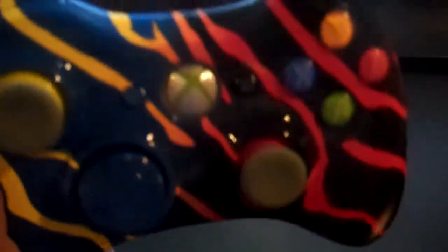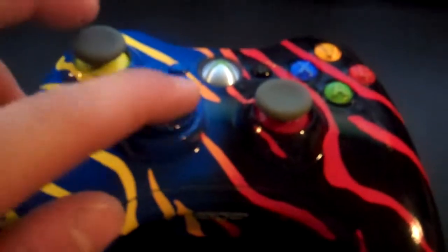Alright guys, here we go. Here we have a yellow, blue, and red, black tiger stripe fade. This person couldn't decide which one they wanted, so I thought it would be kind of cool to have them both. We've got the yellow domes and the red domes to match, the blue D-pad, all that cool stuff. Battery pack matches. The fade's pretty cool.